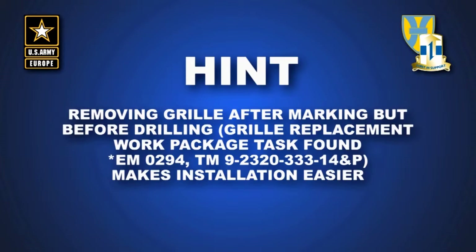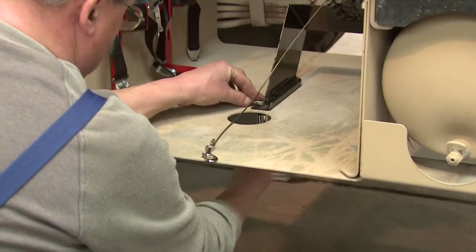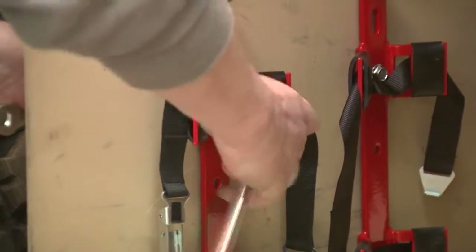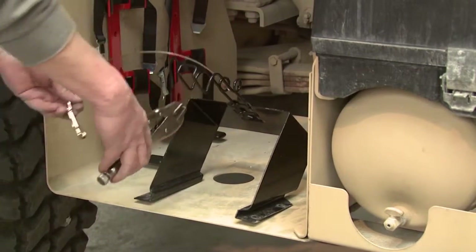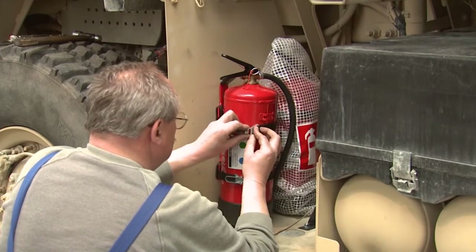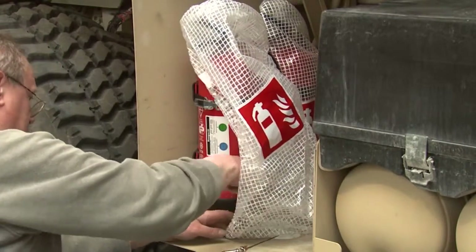You will find this task in the replacement work package task found in Electronic Manual 0294. Step 5: Mount chalk block bracket and fire extinguisher brackets to the left side center of vehicle. Drill holes to dimensions, insert bolts through brackets, and secure with nut. Fire extinguisher bracket: center punch, drill holes, and secure with bolt and nut. Attach cable assembly to chalk block bracket loop as shown, with the same threading and crimping procedures previously shown. Install fire extinguishers into brackets and secure with straps provided. Install cover over each fire extinguisher.